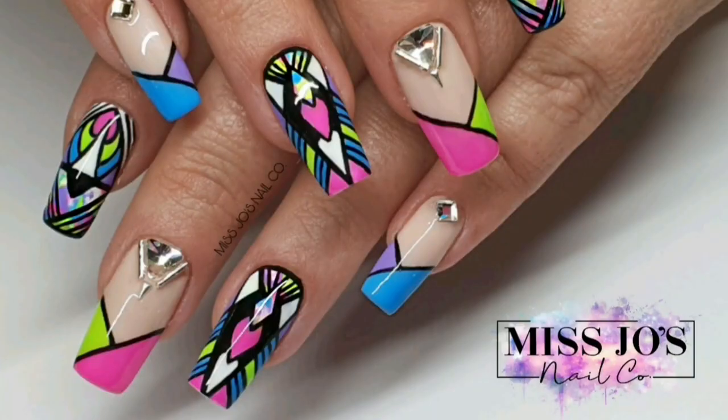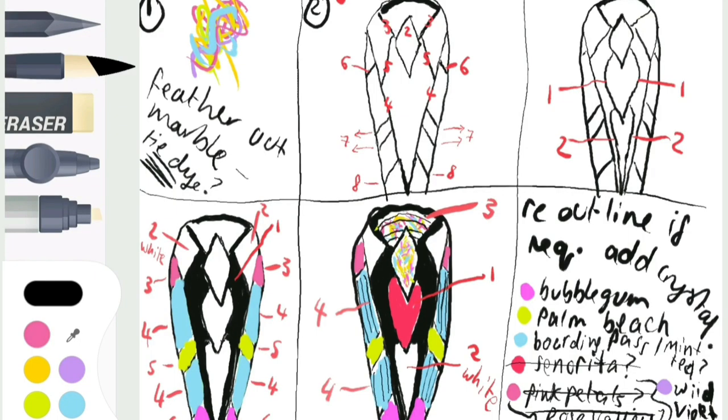Hey gang, coming to you from vacation today in the back garden. This is one of my clients — it's a recreation of a set by Vena Nails Houston that we did, so I thought I'd do a video for it.